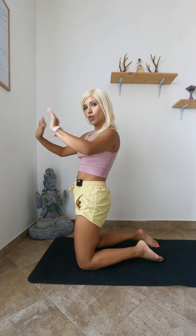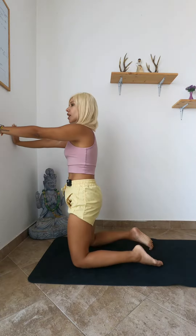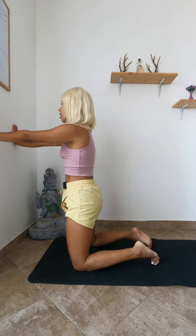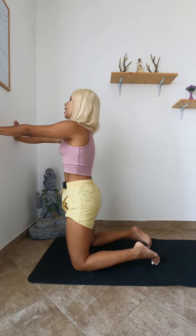The first thing you will do is arrange the distance between you and the wall. Put your hands on the wall, have a straight spine, and tuck the toes under because you will need that mobility. You want to feel safe. If you are not pregnant, you can play with it a little bit more.